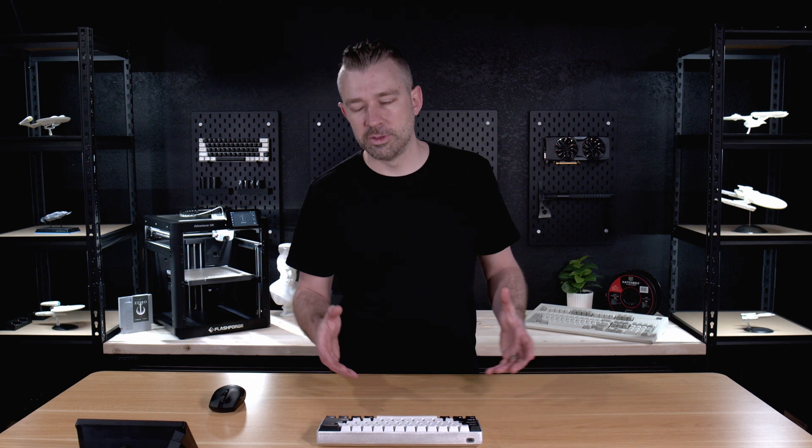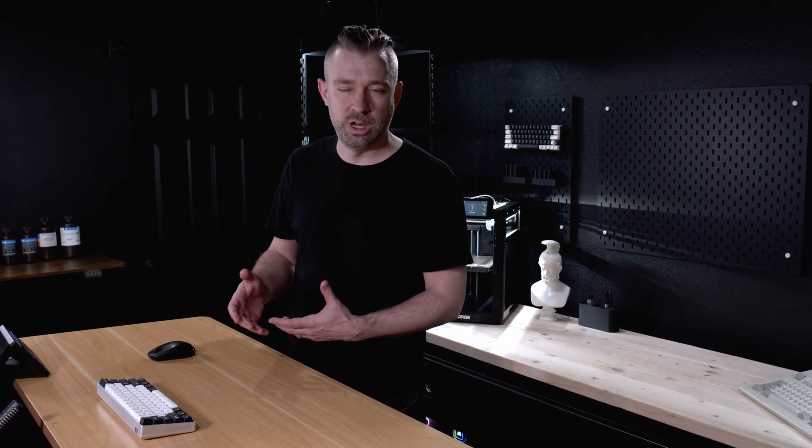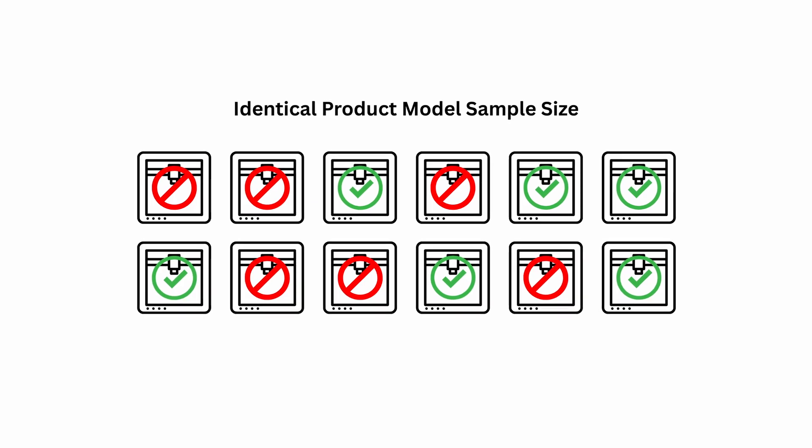Quick side note: the issue with low sample size and limited testing time is the exact reason why you should always take anything a content creator says with a little bit of skepticism. This isn't just a negative blanket statement towards content creators — this goes for myself as well. I've reviewed hardware in the past where my initial excitement faded over time the more I got to know the product. Always verify. Sample size is everything. If a new product is coming out, make sure you check with several people before making a purchasing decision.